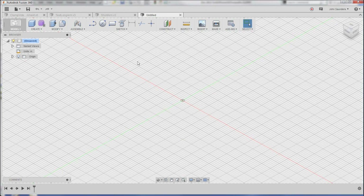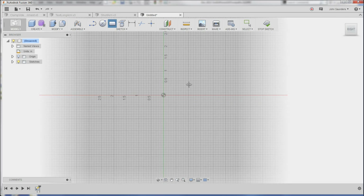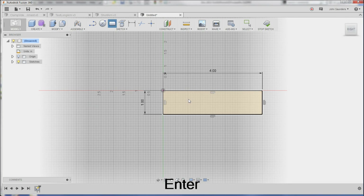Hi folks. Welcome to a Fusion Friday. Let's design a knife blade. I'm going to start with the two-point rectangle. I click the face right here, work plane, and we'll say it's one by four. And that's the base of the blade.